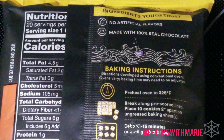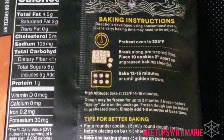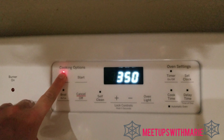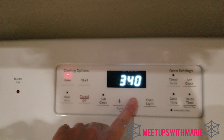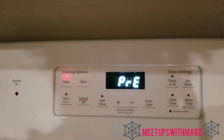So here are the baking instructions. We're first going to preheat our oven to 325 degrees, and this may vary depending on what type of oven you have, so just be cautious of that.